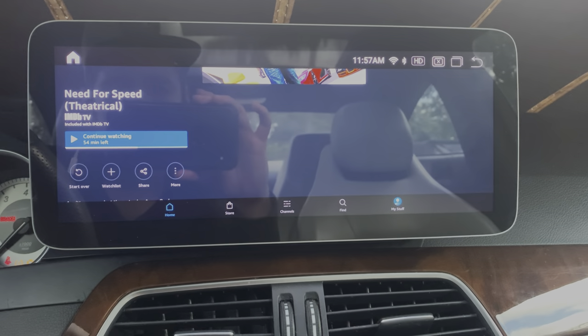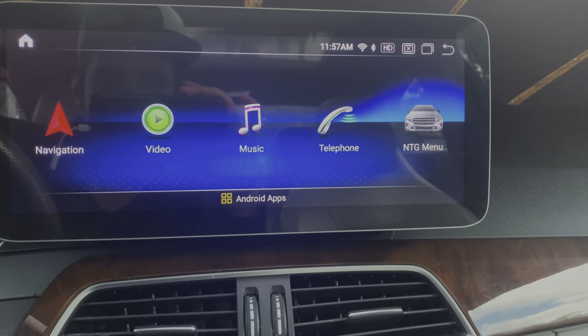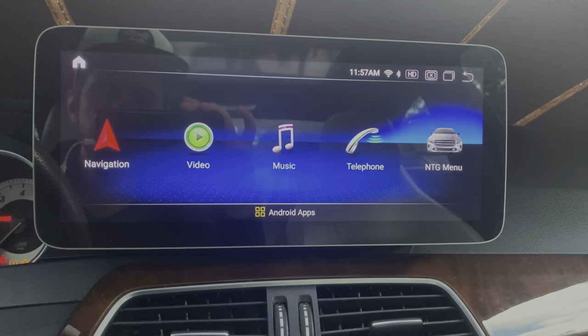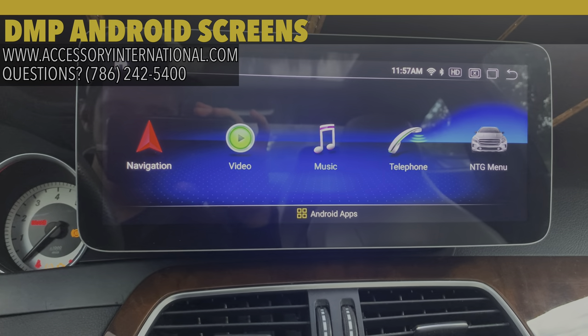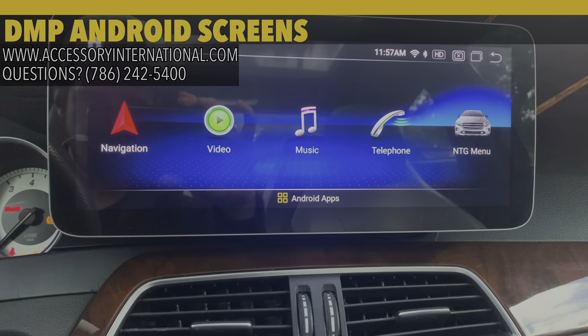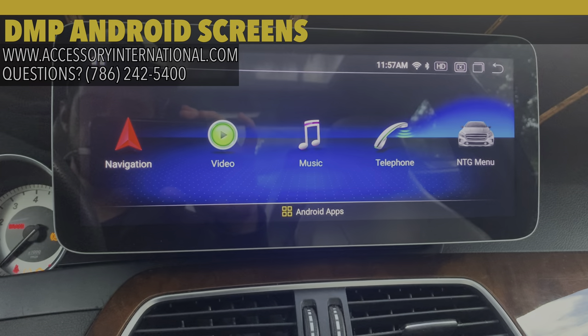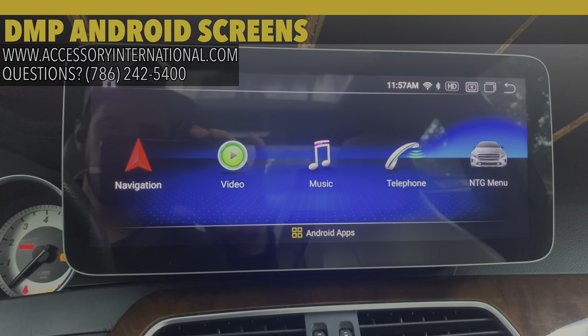We hope this helped! If you have any questions, feel free to give us a call at 786-242-5400. My name is Alex at Accessories International — we are an authorized U.S. dealer for DMP Android screens. We can provide you with the screens, answer your questions, and provide full support, based out of Miami, Florida. Thanks for watching and we hope this helped — have a good one!